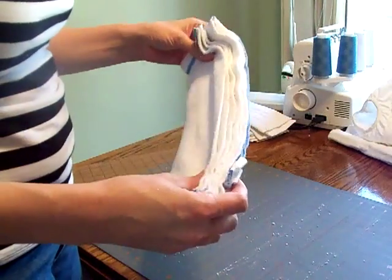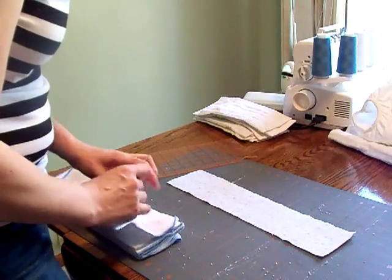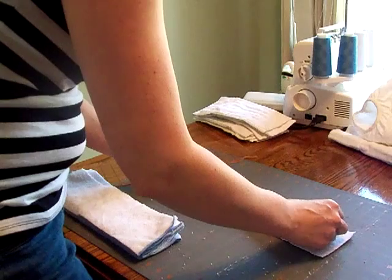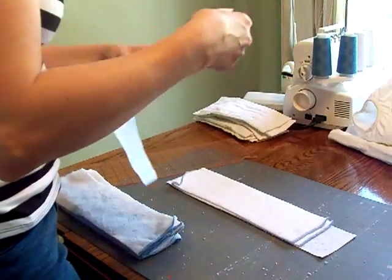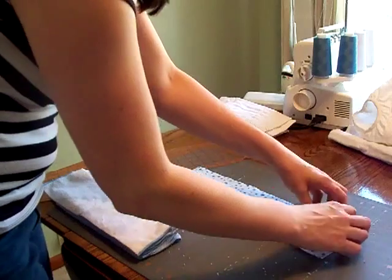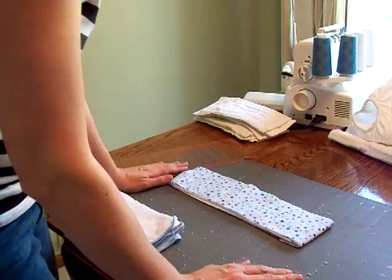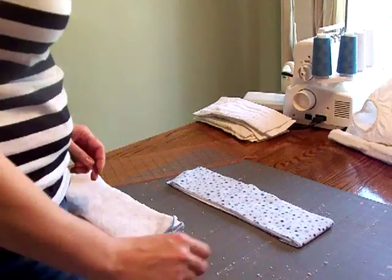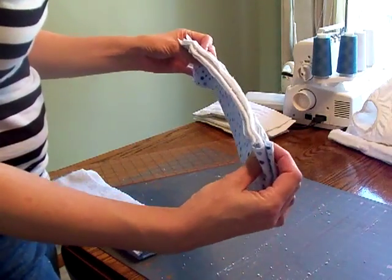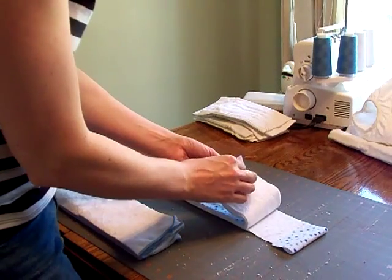Now I've got my multiple layers here. Because you don't want that micro terry against the baby's skin, I'm going to layer them. I've got that extra right there on the end, so I'm going to fold it under so it's a little bit thicker at one end and get that all serged together. I'll end up in the front with a little bit thicker layers from folding it under, and hopefully that'll help absorb anything that's trying to leak out the front.